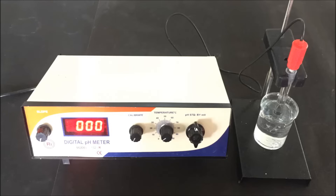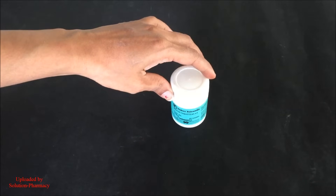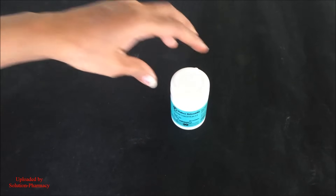Now the working procedure of the pH meter. Before measuring the pH of a test sample, we first have to calibrate the pH meter for accurate measurement. For calibration, a standard buffer solution of pH 4 and pH 7 is required. This is the standard buffer tablet of pH 4, from which we prepare the standard buffer solution of pH 4.